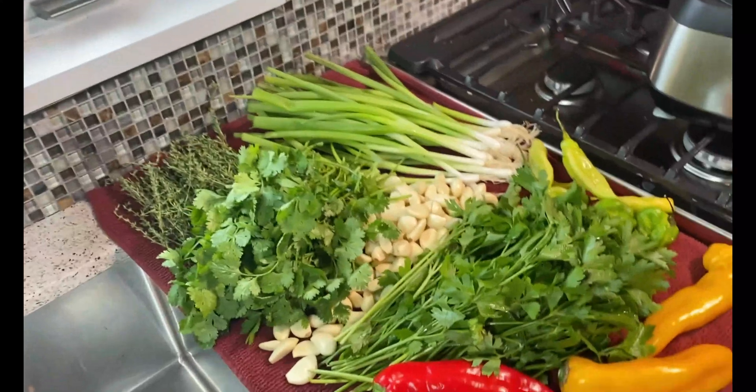While you can use the baby stems of thyme, you want to trim off the tough stems — let me zoom in — these tough ones here. I had an episode in Barbados where I made a quick green seasoning and rough chopped it, and that night after I ate my stew chicken, a stem got lodged in my throat and I almost had to go to the hospital.